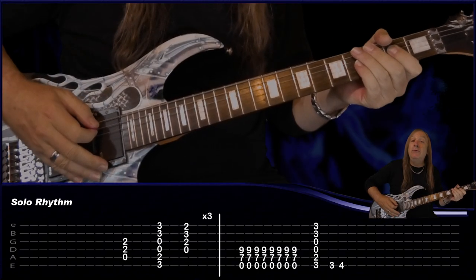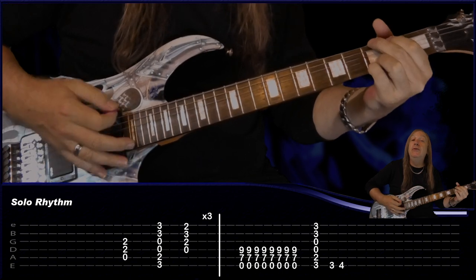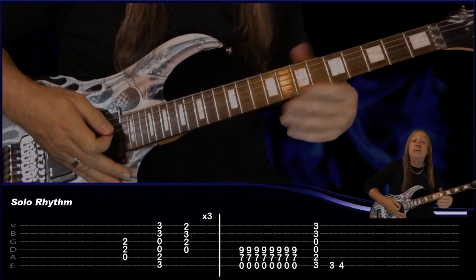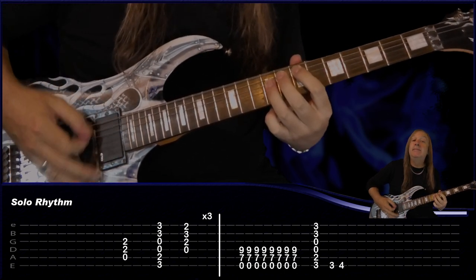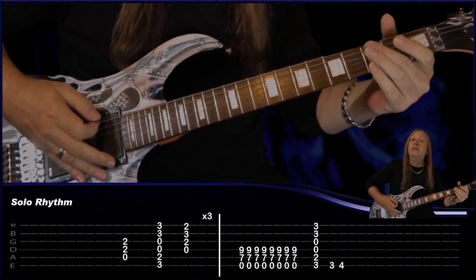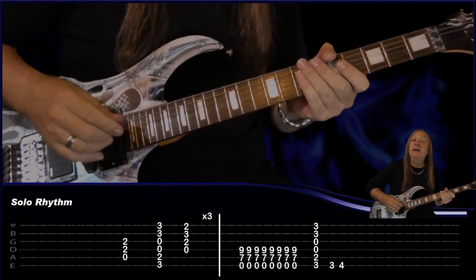From there we have our solo, and we'll do that at the end. Let's do our solo rhythm first. We have an A hold for four, a G hold for two, then the D hold for two — do that three times. Then we just have our E build-up again, play our G, 3 on the E, 4 on the E. And that's our solo rhythm. Let's do that.